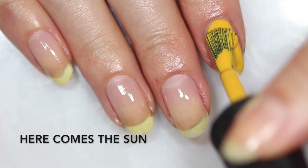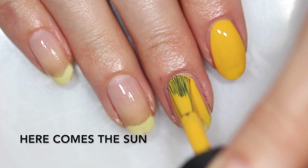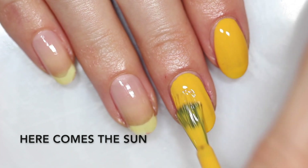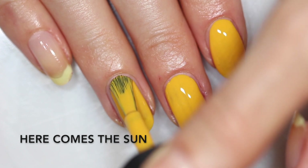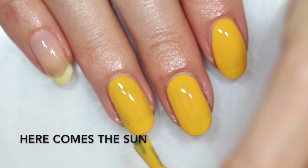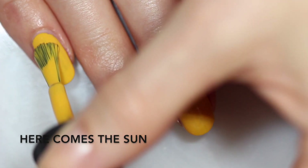First up is Here Comes the Sun — the lovely yellow in this collection. It has a little bit of orange in it, so it's not a pure yellow. It gives you kind of an orange juice look on your nails. It's bright but also a little bit muted, like turned down, and I think that's what gives it this 70s vibe. It's not a mustard by any means — it's a bright yellow but with just a hint of that mutedness.